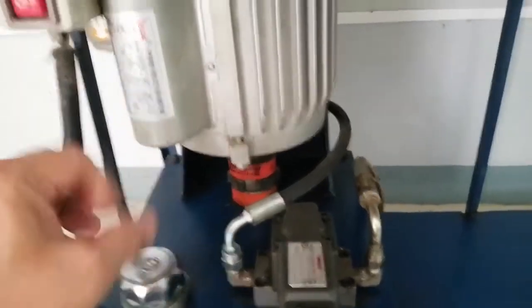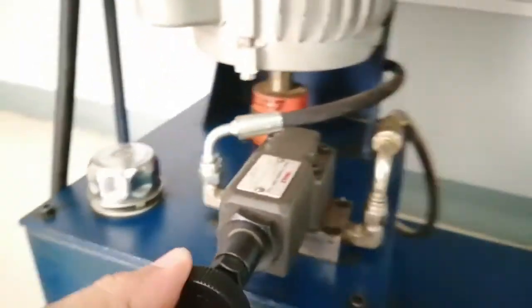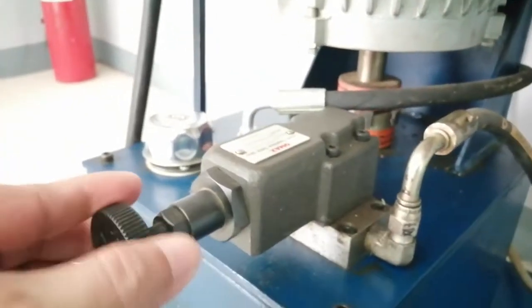We have here the pressure gauge according to the diagram. After the pressure gauge in the diagram, we have the throttling valve. This is the throttling valve where you increase or decrease the pressure.